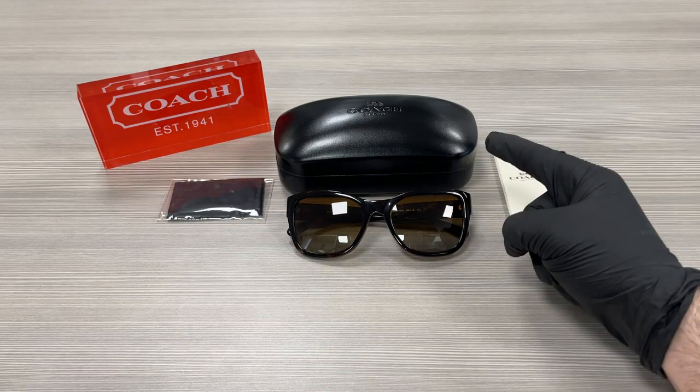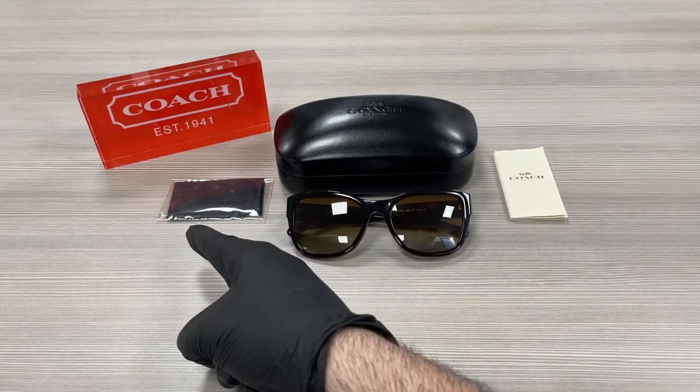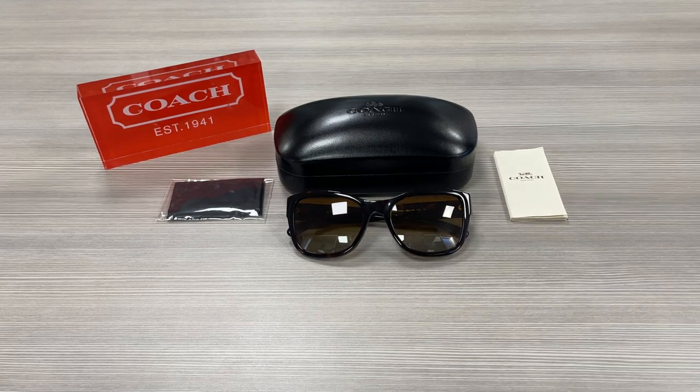Up here we have a Coach case to put your glasses in, a microfiber cleaning cloth, and the authenticity booklet. Thank you for watching. Don't forget to check out drawlet.com, and have a joyful day.